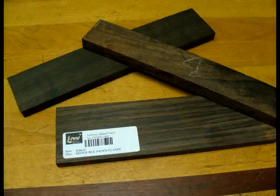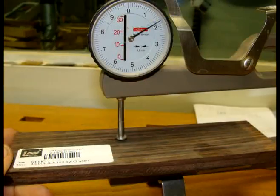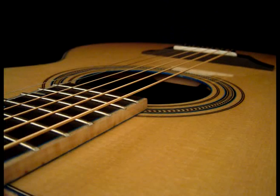I start with a bridge blank and thickness it to about 3 eighths of an inch or 10 millimeters. This measurement is subject to your guitar design, neck angle, and tone you want to achieve, so please study bridge design before attempting to make one. The 3 eighths inch or 10 millimeter measurement is a pretty standard thickness for a steel string guitar bridge.